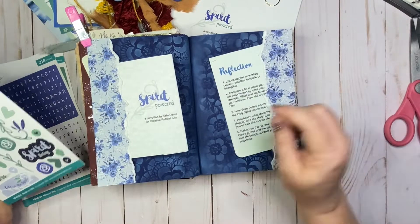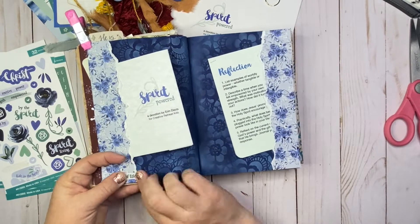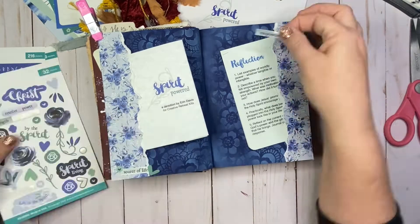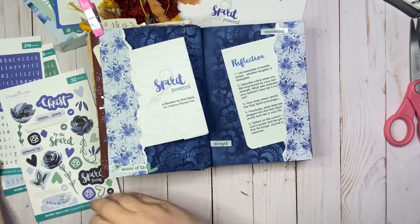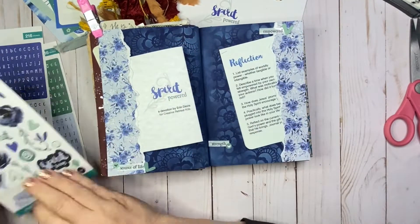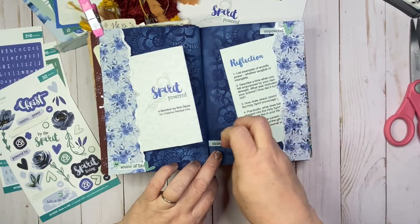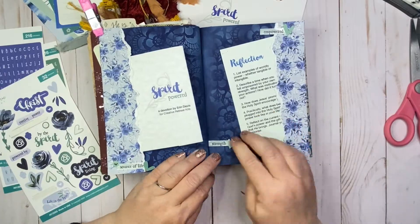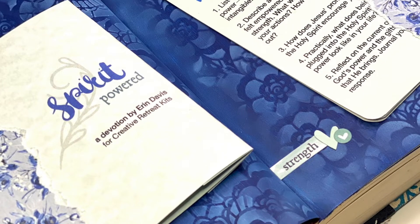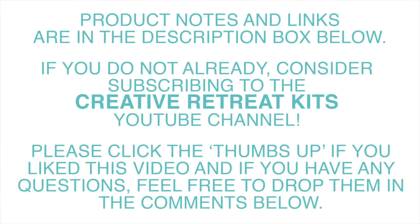I decided to finish this page with a few details from the stickers from the kit. I wanted to bring in a little hint of that subtle green, so I bring in some of those keywords from the study and just scatter them on the page to finish it up. I've enjoyed sharing some creative time with you today. I hope you're joining us for this month's Spirit-Powered Study. I also want to encourage you to follow along as the creative team works through this kit all month long over on the Creative Retreat Kits YouTube channel. I will post product notes and links in the description box below. Have a blessed day.